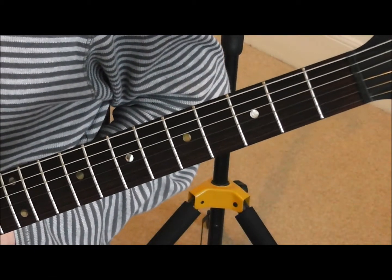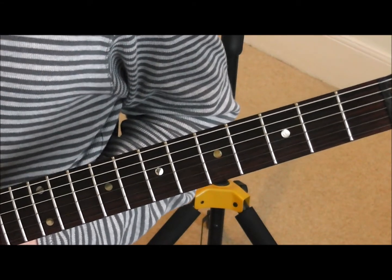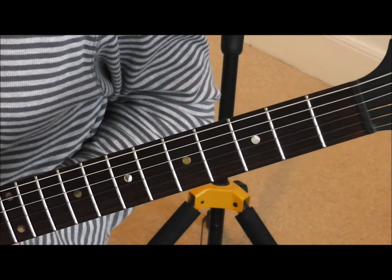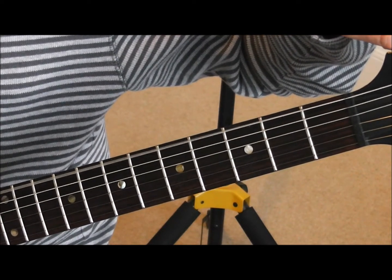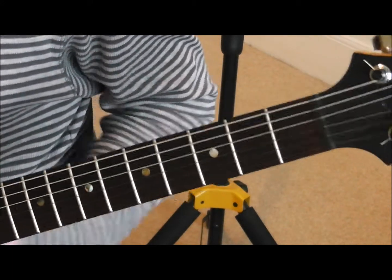Before we go on, we need to tune that sixth string to pitch. You can do that using a pitch pipe, a tuning fork, or a piano. I'm going to use another guitar that's already in tune. So if I play the open E string there — okay, so now I've just tuned that sixth string to E.